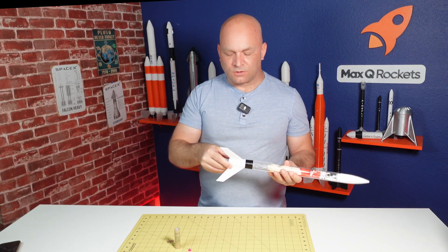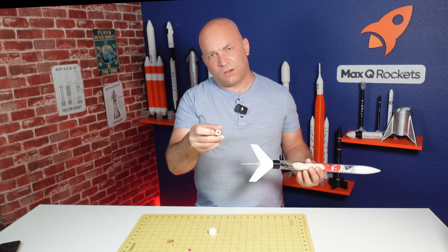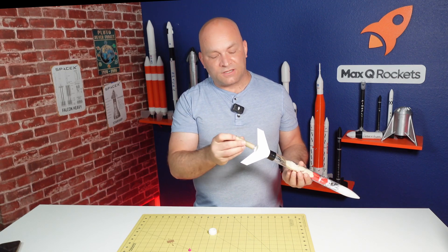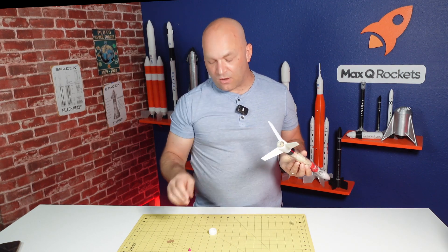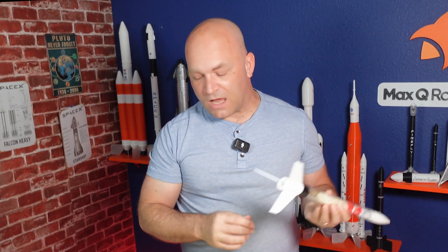Next we need to install the rocket motor — this is the thing I see more than anything causing failures at the launch site. Unscrew the engine retainer and insert the rocket motor. One side of the engine has a hole in it — that's the nozzle where all the gases go out, so it needs to point down. Insert the rocket motor with the hole facing out, then attach the retainer clip, screw it into place, and your rocket motor is now installed.